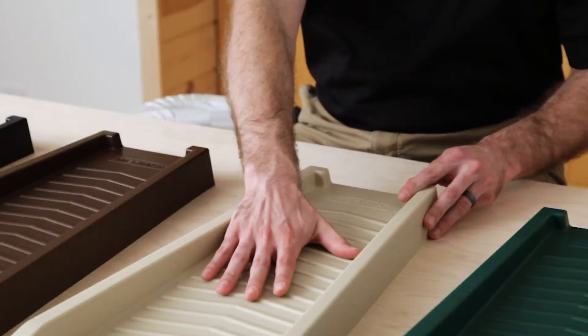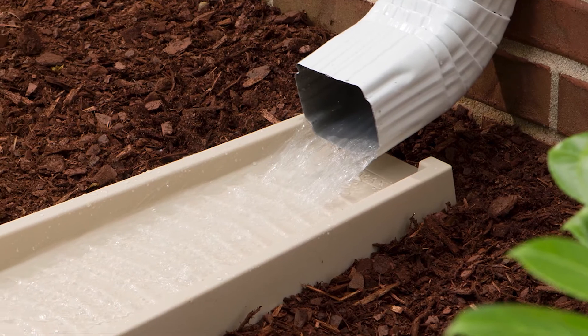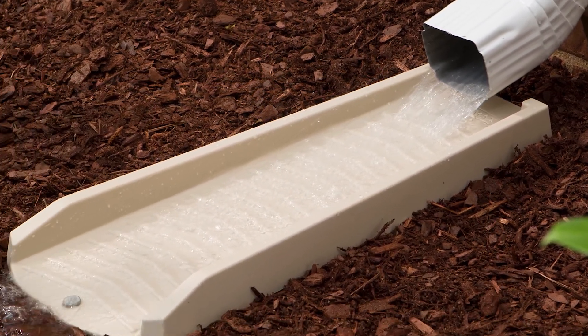Second is the water directing chevron pattern. This pattern is going to allow the water to disperse across the face of the splash block, reducing washout at the end.